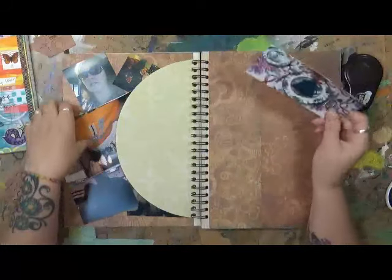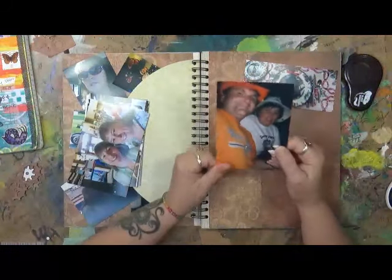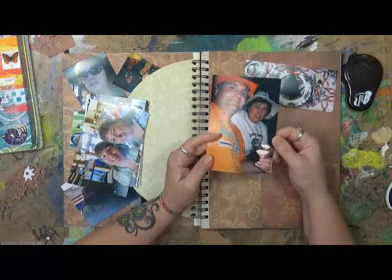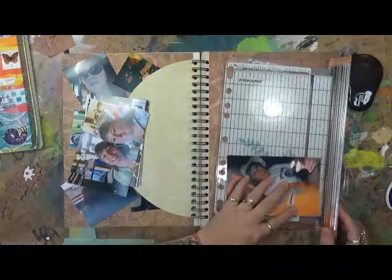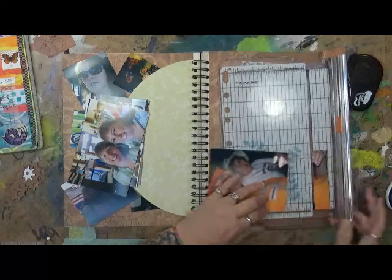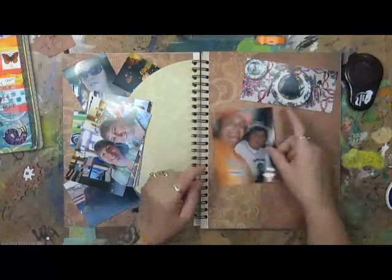I'm going to flip this over. Big, large family dinners — pre. This picture was taken of my hubby and I down in Mexico. Long trips — doesn't happen anymore, especially ones that require a ton of travel and a ton of walking and that sort of stuff. Doesn't happen.